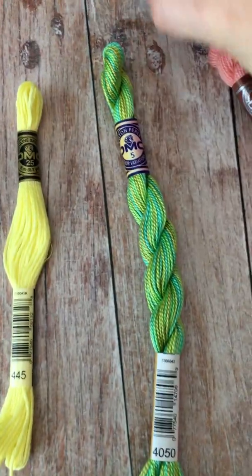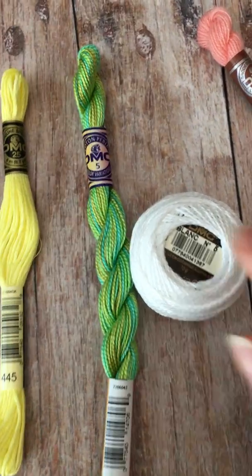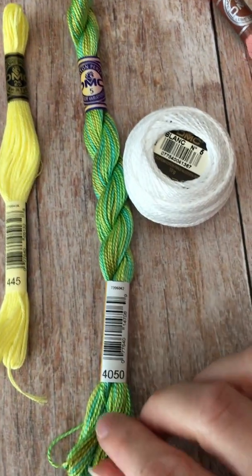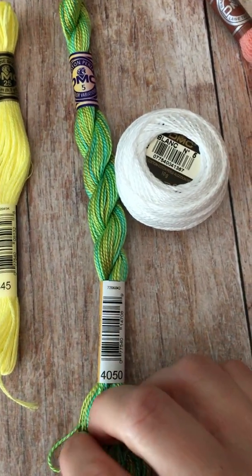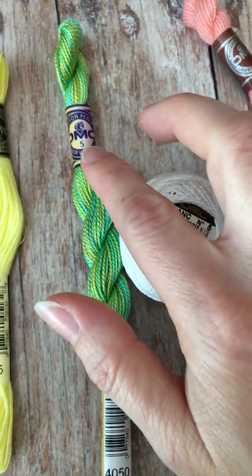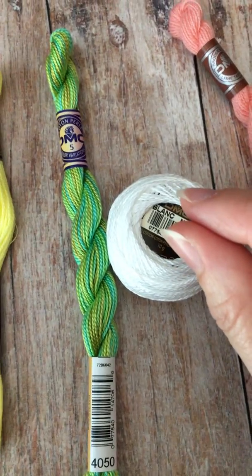It can come in a spool like this or wrapped up, and you'll see this number five — that actually denotes the width of the thread. So the higher the number, for example eight, would actually mean a thinner strand. It's just the opposite of what it sounds like.